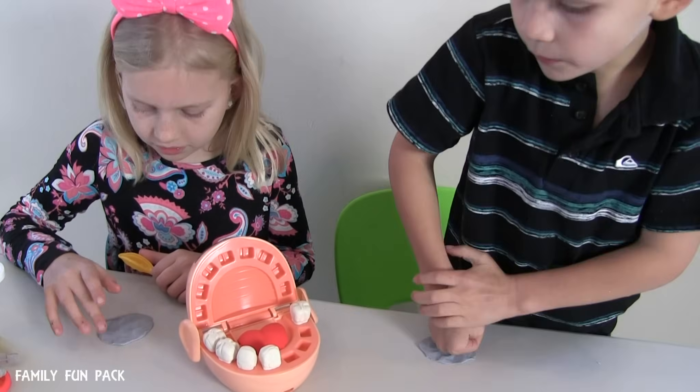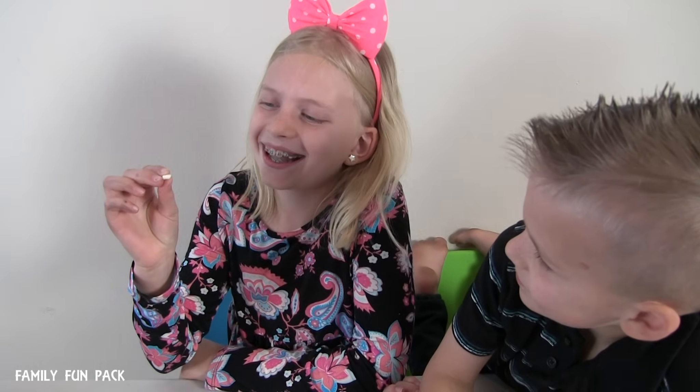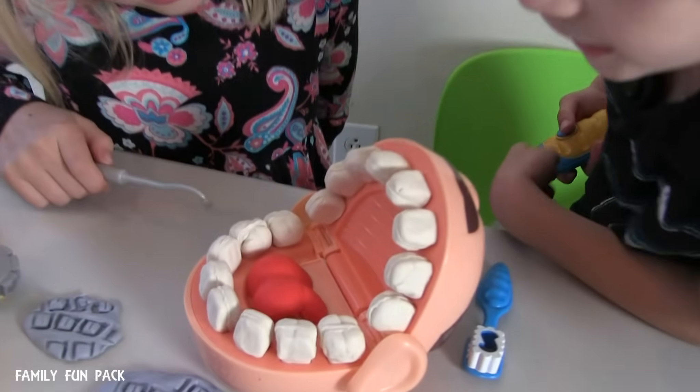He's definitely cutting some braces. Look, we found some plaque in Bob's teeth. Bob, it looks like you have a lot of places that we need to fill in your teeth. Look at all these cracks.